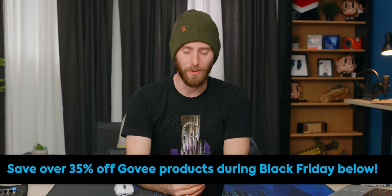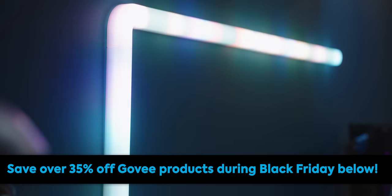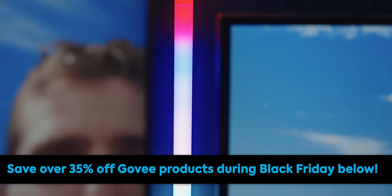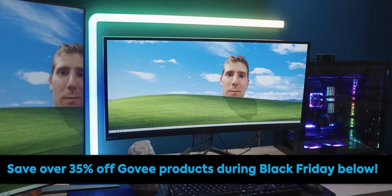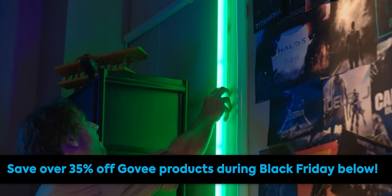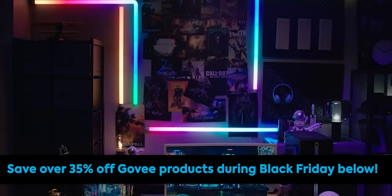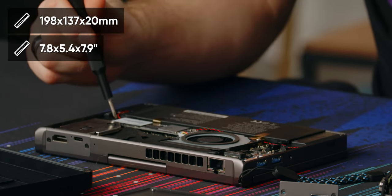Thanks to Govee for sponsoring today's video. Govee's Glide wall lights display up to 16 million colors at one time, allowing for beautiful color combos and flowing multicolor effects. You can shape your lighting with the seven glide segments that are easily interchangeable, and keep your gaming sessions vibrant with six reactive music modes. They offer hands-free voice control through Alexa and Google Assistant, and you can save over 35% on Govee products during their Black Friday sale, linked below.